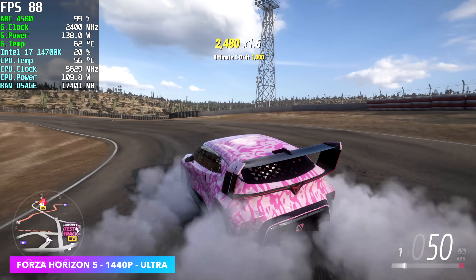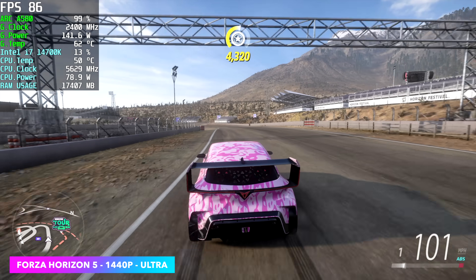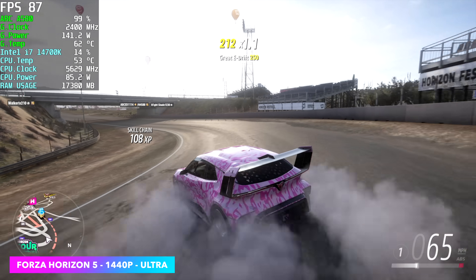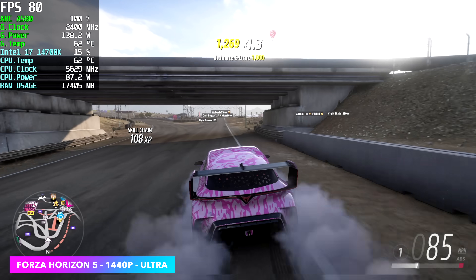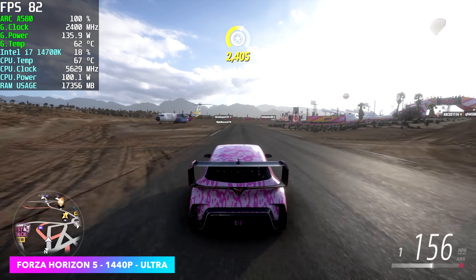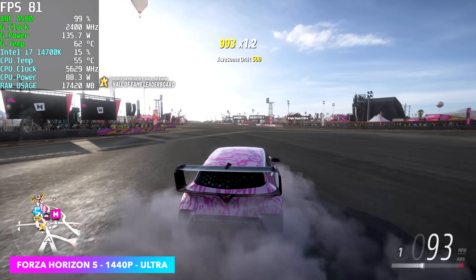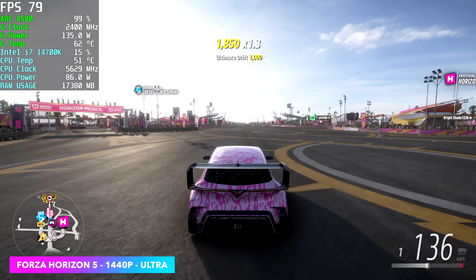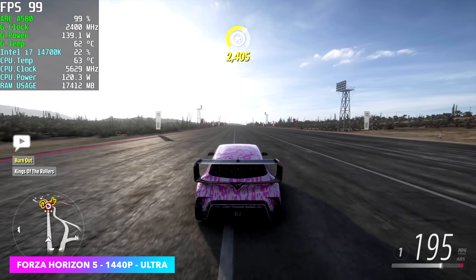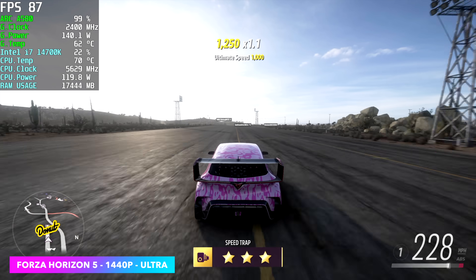The A580 is not marketed as a 1440p card, but there are a lot of games we can run at 1440p. Here's Forza Horizon 5 at 1440p ultra settings, no resolution scale — no FSR or XeSS. This is running absolutely amazingly, and by the end of the run we got an average of 89 FPS. I then tried 4K ultra and it kind of fell on its face — around 54 FPS average. Dropping to medium at 4K got an average of 71, so you could play it at 4K medium. It is a very well-optimized game.